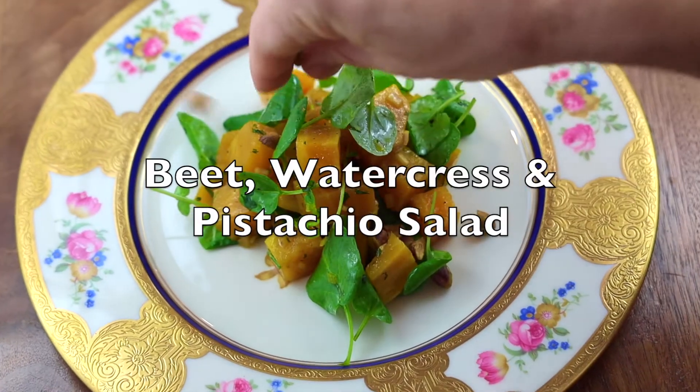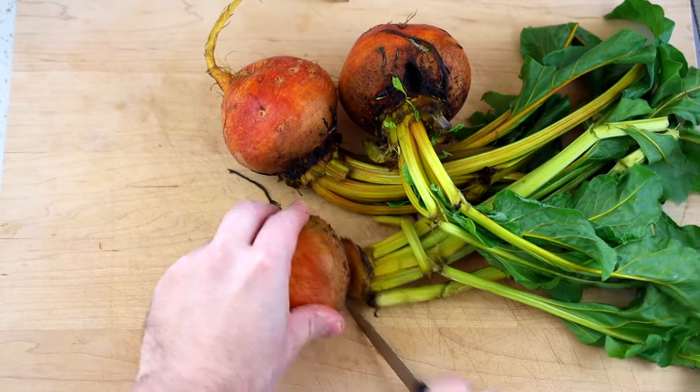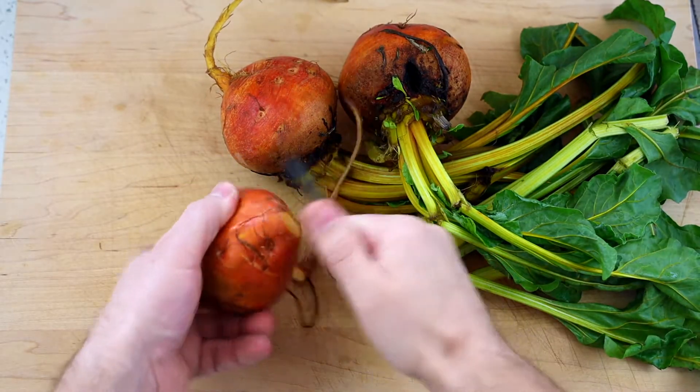What's going on everybody, welcome back to Cambo Kitchen! Today we're gonna make a beet salad — this one's gonna be delicious, easy, quick, and simple. Start off with some golden beets, trim around the edges, and get rid of some excess dirt.